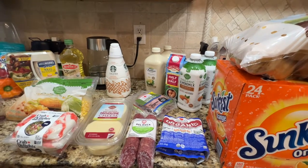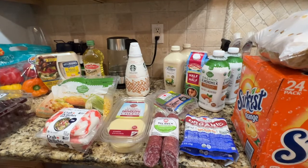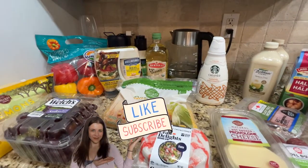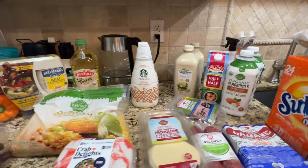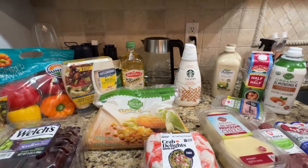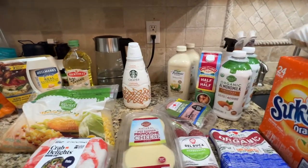I am planning to go to Costco a little bit later in the month. If you like this video, please give it a like and consider subscribing if you like all kinds of pantry and grocery hauls. I have a lot on my channel — you can find them in the description below or in my playlist. Thanks for watching and I'll see you next time. Bye.